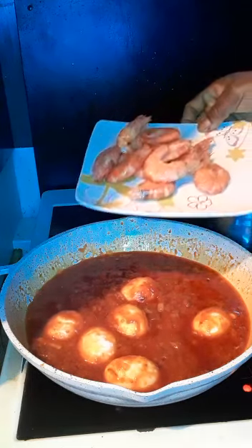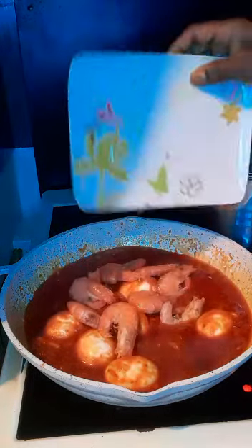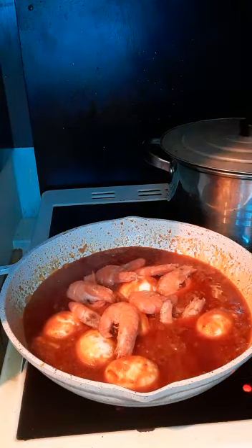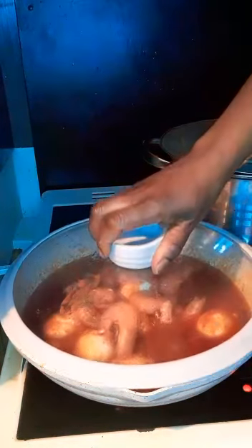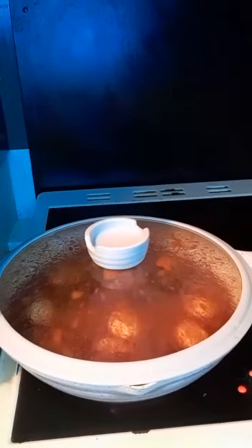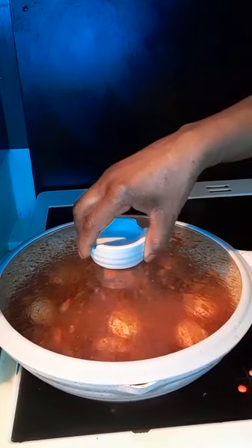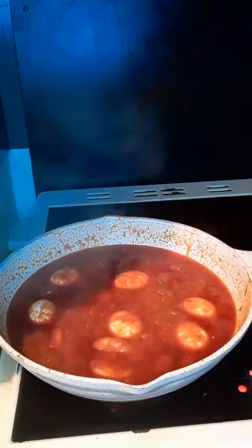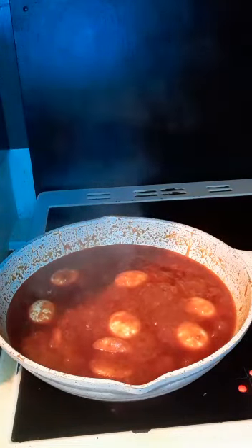Now I'm going to add my prawns. Then I will cover it for 5 minutes. Let me open it — wow, it is so delicious!